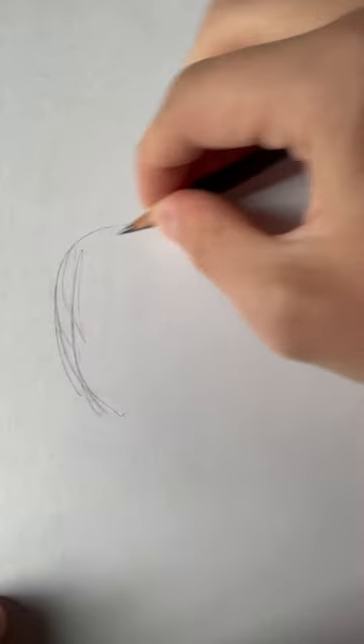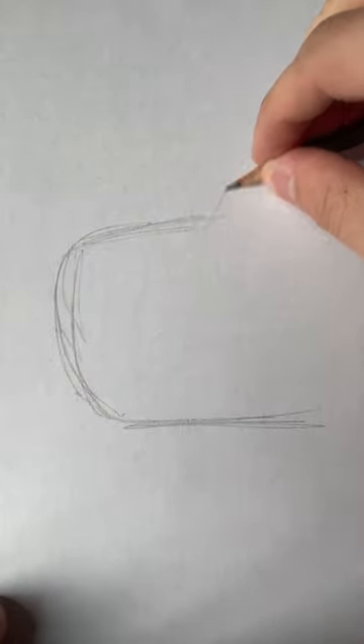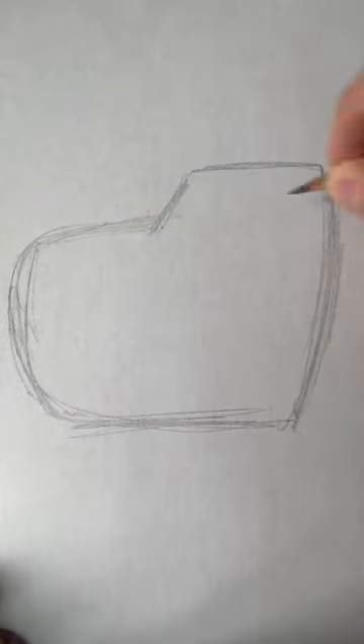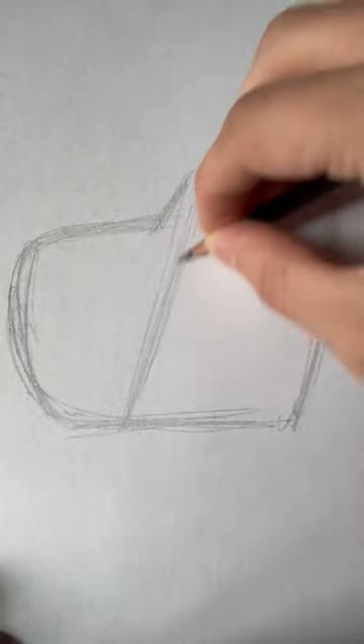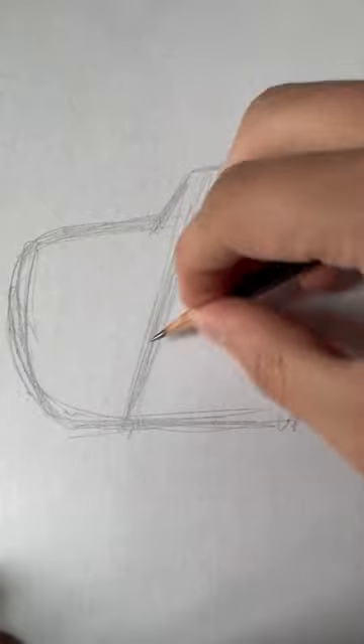We're going to start with this — not sure what kind of shape you'd call it, but it goes like this. You might think of it as kind of a heart shape, and if you turn your head a little you'll see that it's kind of a heart shape. Now we put the center lines, and draw lightly. Always draw lightly at first.